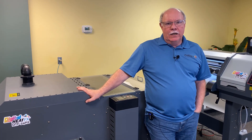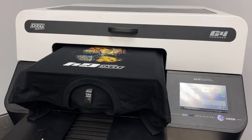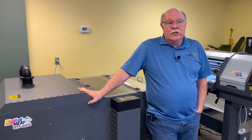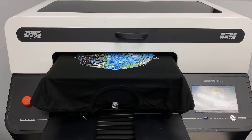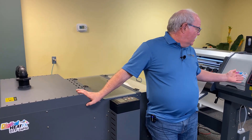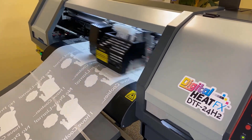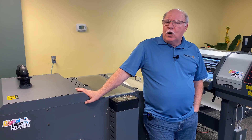Hey, Don Copeland here. Today we're going to talk about comparing DTF with DTG to help you make the right decision for your business — which piece of equipment you should add, or whether you should supplement what you already have. We're going to compare our DTG G4, which we've had for a few years, with our newest machine, the DTF-24H2. We also have the H4; the only difference is the number of heads, which affects productivity.